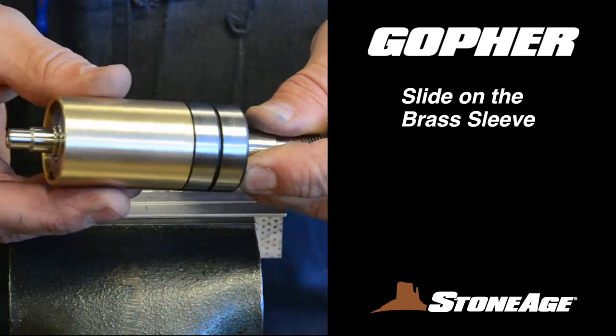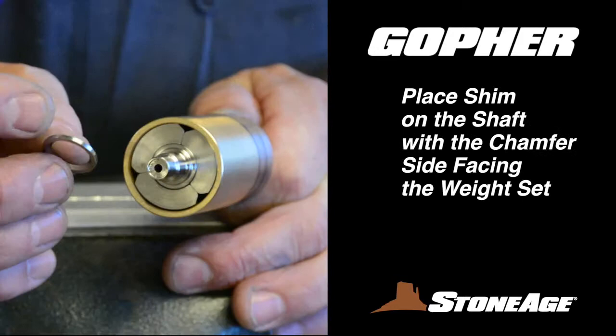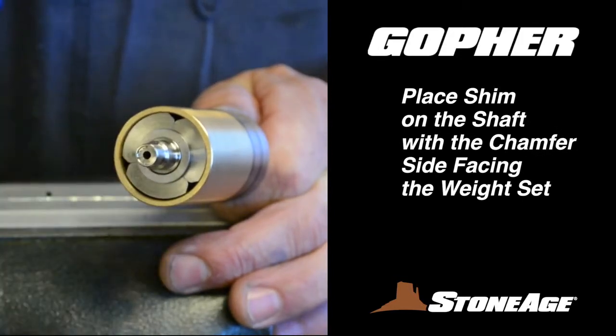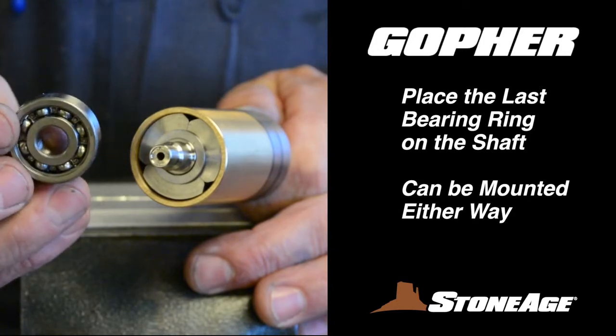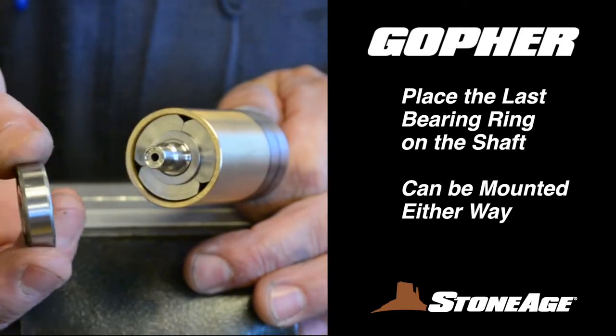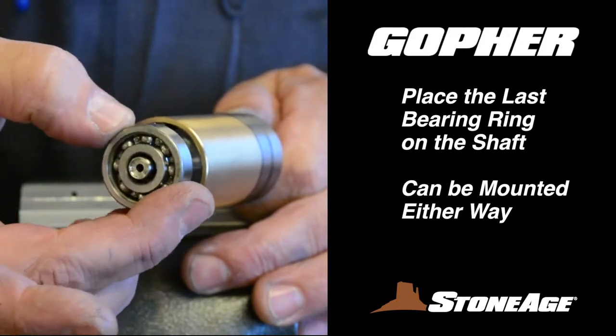Next, slide the brass sleeve over the shaft assembly. Now place the shim on with the chamfer side down, facing the weight set. The BC-009 bearing ring goes on next. Both sides of this ring are identical, so it doesn't matter which side faces up.